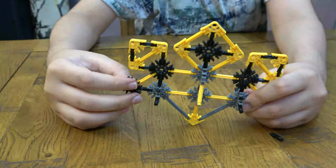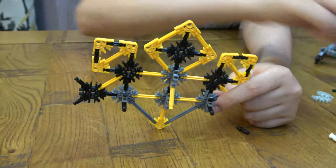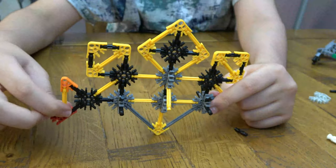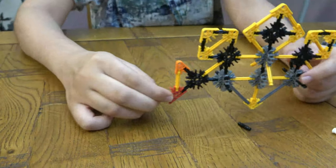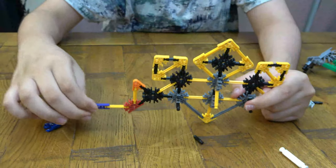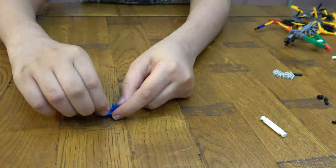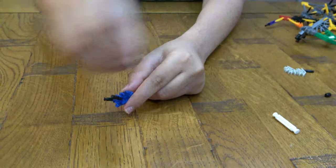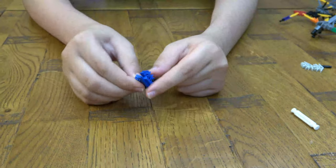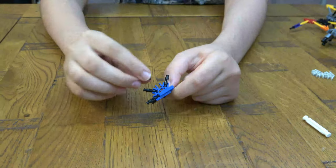Next you're going to get these and we're going to build the tail — boom, like so. The tail also has spikes at the bottom. Put this aside first, then fill all the connectors with just the black ones, except for one — it's either this one or this one. Fill up the rest. Now that we've put this on, tilt it a bit so all the spikes are like that.